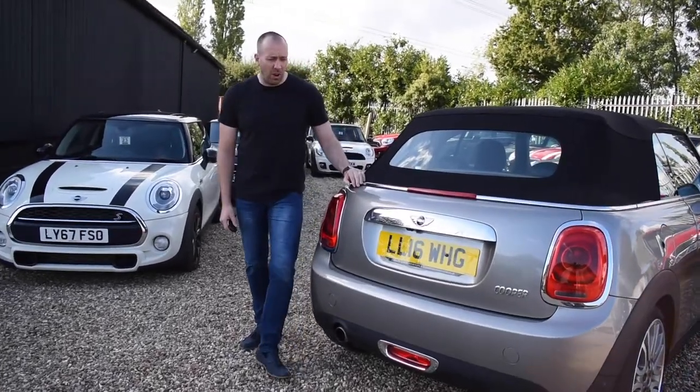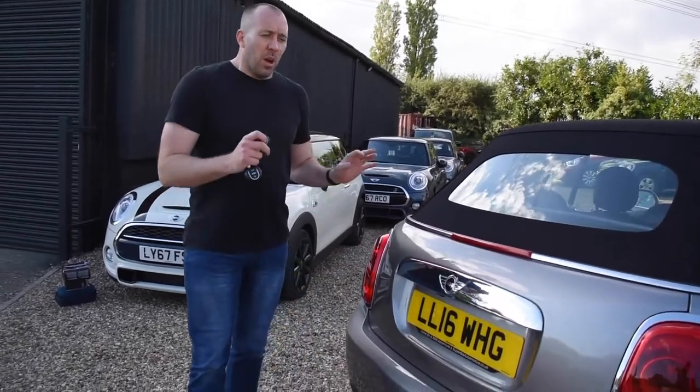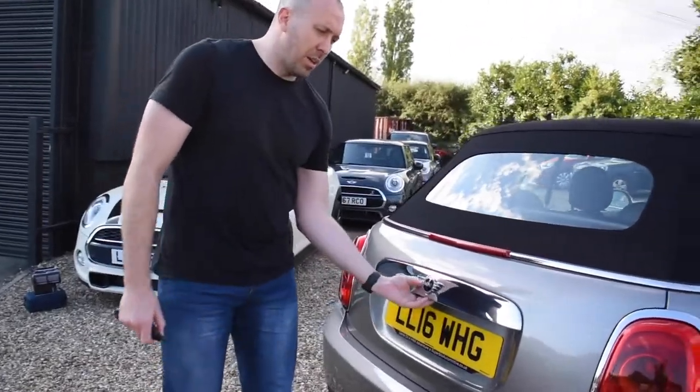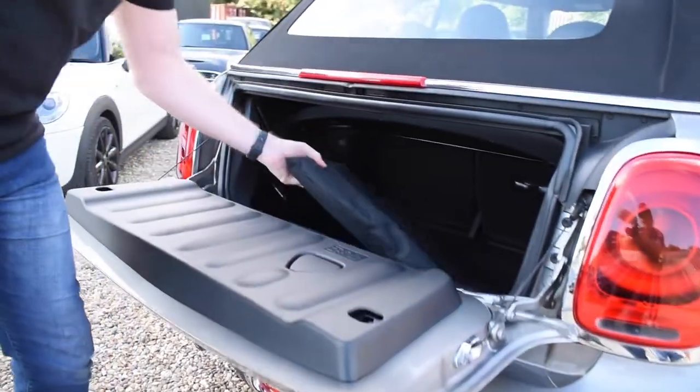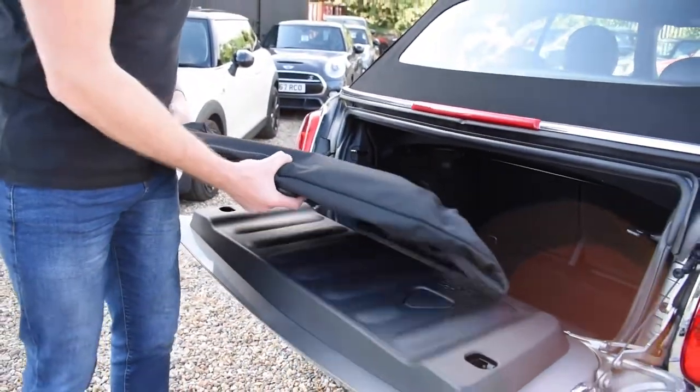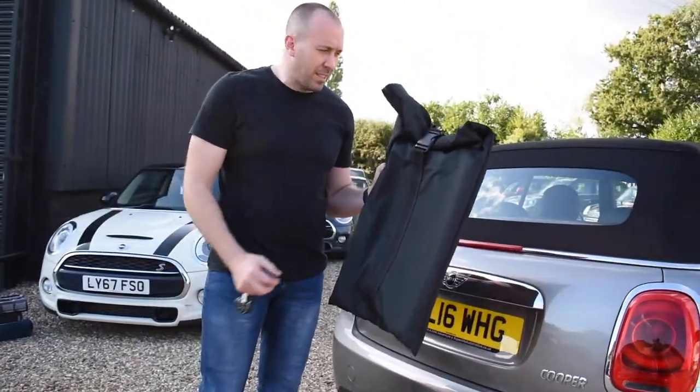Hi guys and welcome to another Mini Guy — this one another short video again. So, you've got your mini convertible, you've just done your hair, or in my case not so much hair. So what we're going to do is show you how to fit the wind deflector today.